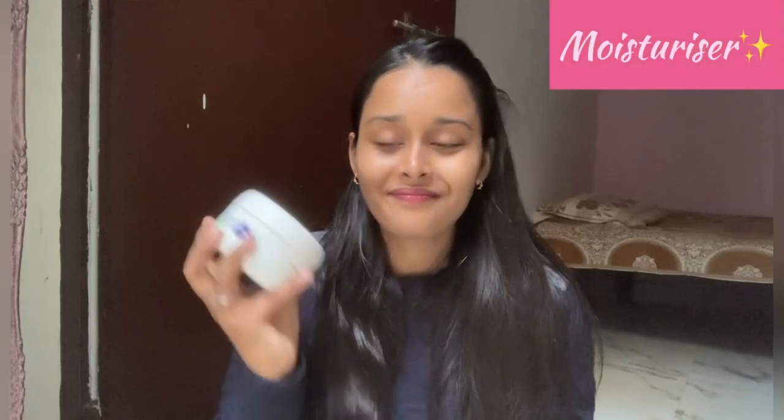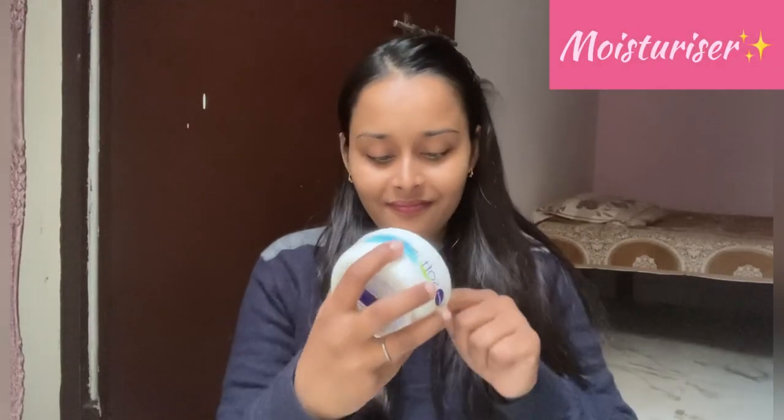Now I'm using this moisturizer because I love it the most. I prefer to prep my skin every winter, so I will apply it in a good way and after applying it I will move to the next process.